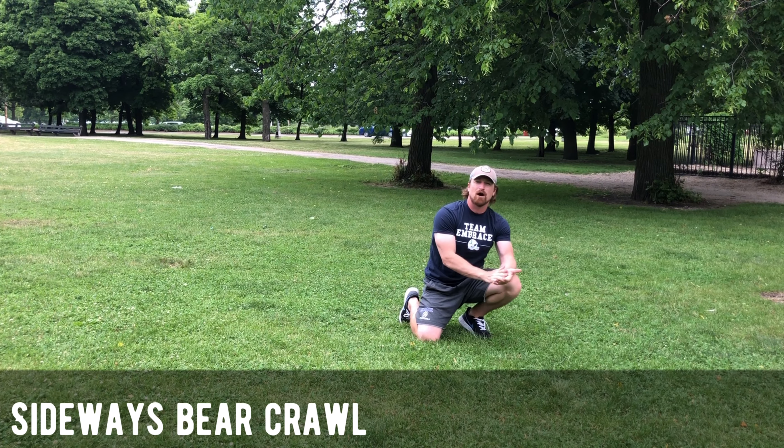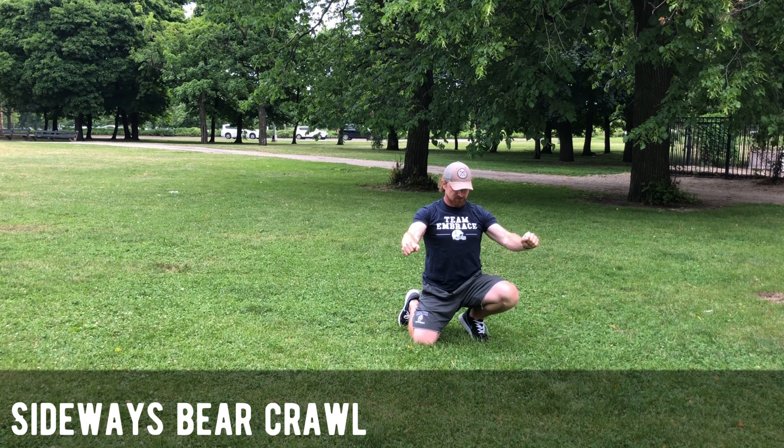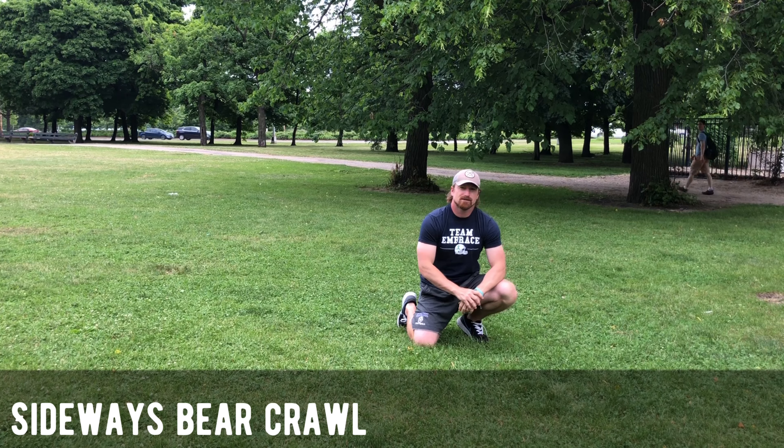We do the same thing with crab walk or any of the other animal walks. Slow and steady. Make sure the shoulders are supported. That's all there is to it.